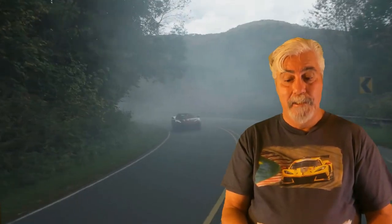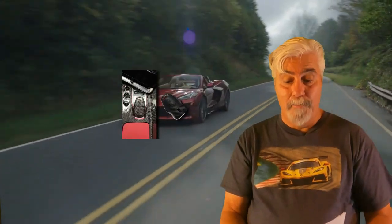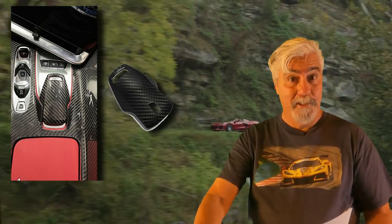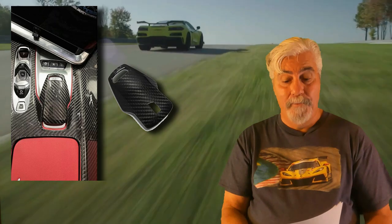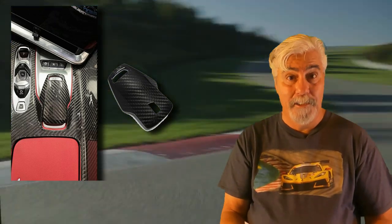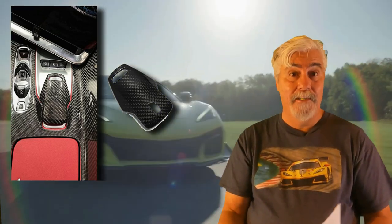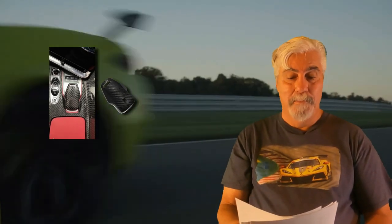This next piece pairs perfectly with the center console cover. This carbon fiber mode selector cover is smooth and shiny, and it feels great when you're resting your palm on it. It's easy to install and fits perfectly with the carbon fiber center console cover as well as the cup holder lid. Currently priced at $104.99 with a $29 off coupon, which brings the price down to $75.99. There's a link to these products in the video description below.